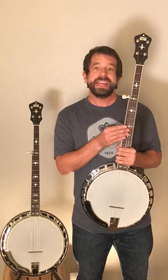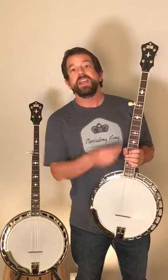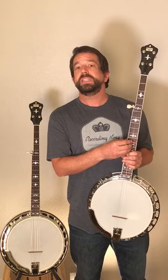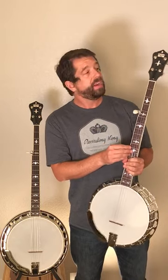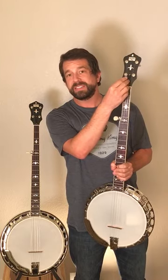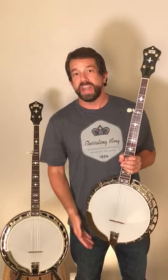I want to start with the truss rod because it is more common across a number of different instruments. The truss rod is an adjustable rod in the neck that controls the relief — the curvature of the neck. In a banjo and many guitars, it's adjusted through the headstock. Sometimes you have to remove a truss rod cover. It's often adjusted with a hex wrench, and that changes the relief, the curvature of the neck.